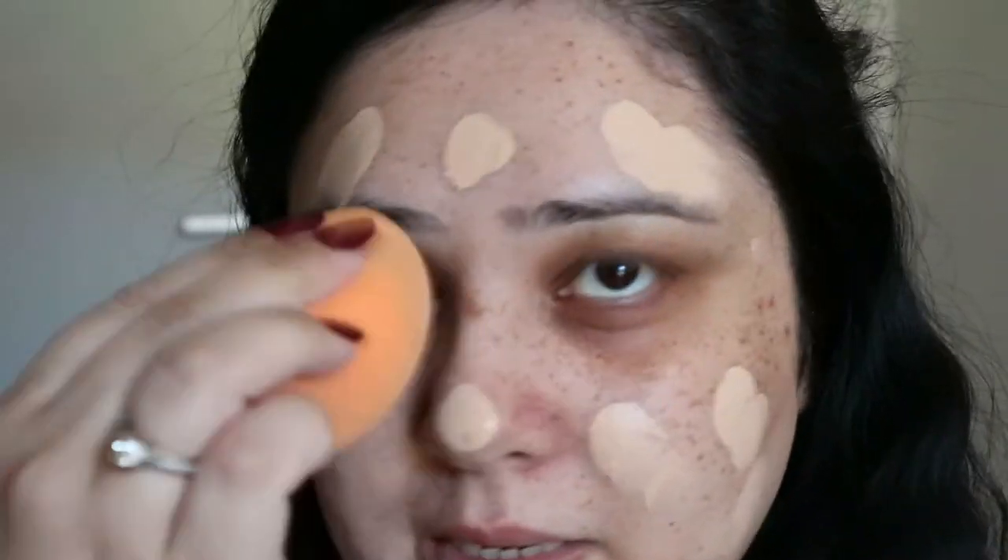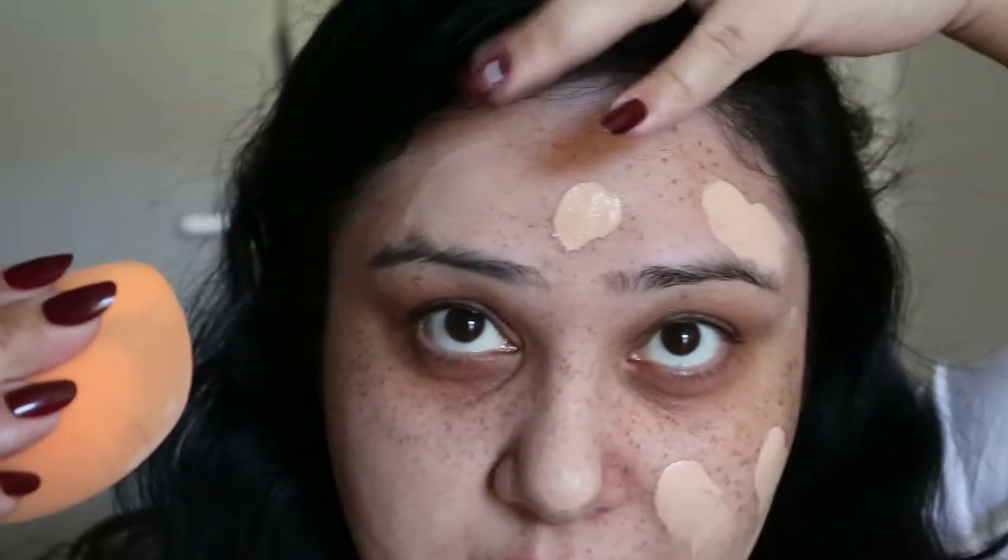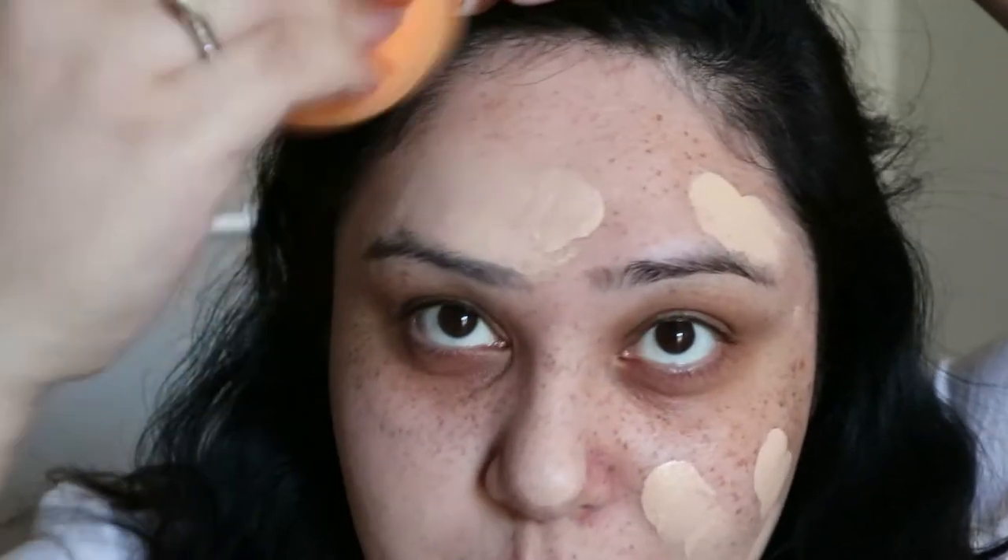The color might be too light for me — or maybe it's okay, I'm not really sure yet. I feel like I need to blend this in quickly or it will stay unblended. It's blending out really, really easily. It's literally gone completely blended out — actually, the color's not that bad at all.